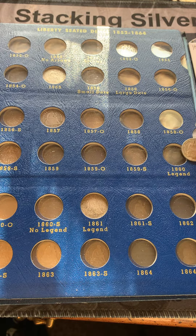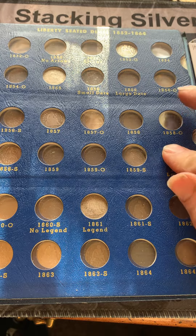Here's an 1860 Legend — it's the only 1860 Philly, so not sure what the legend is. I'll have to do some more research on these.